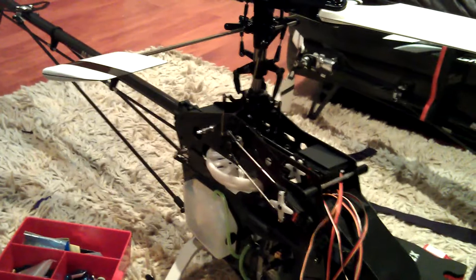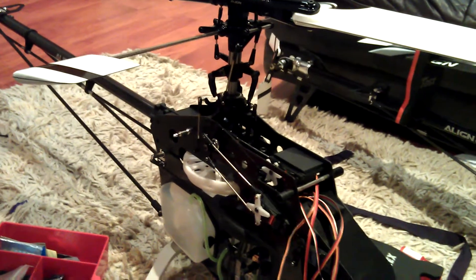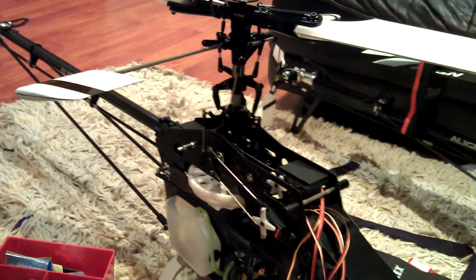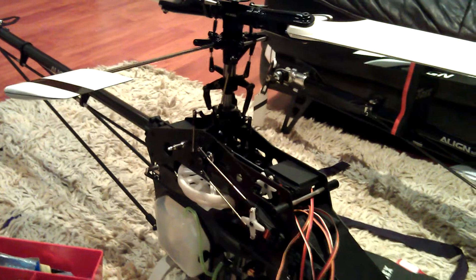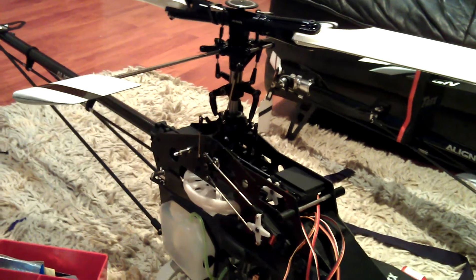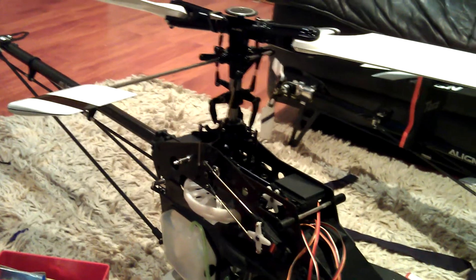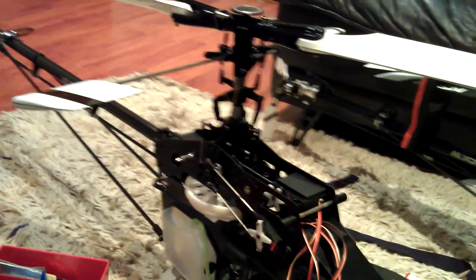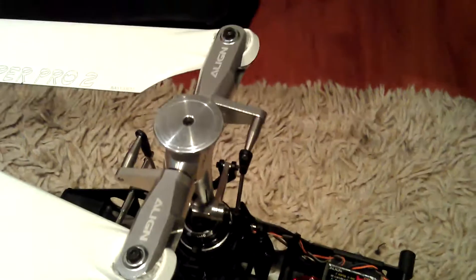I'm going to fly barless on this unit. I've got the 3GX to use but I'm a bit iffy about it — a lot of people have been complaining about the 3GX system saying that it does not do the job properly. I'm not sure; I've got one on my 600, which I haven't really set up properly yet.